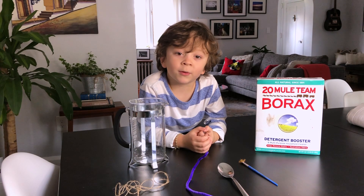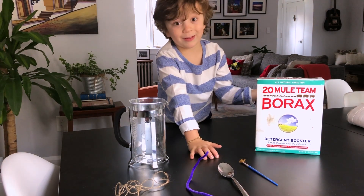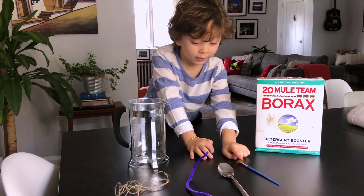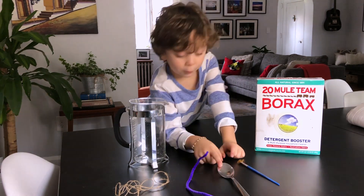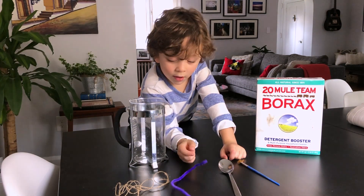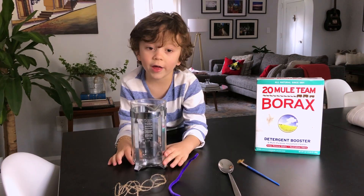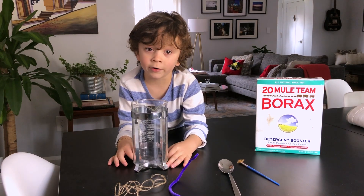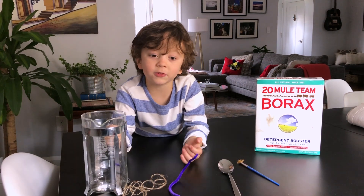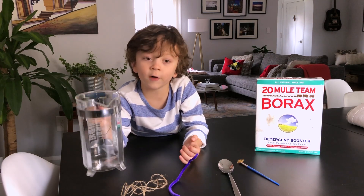These are the materials that you'll need: borax, any type of stick and a spoon, a pipe cleaner, some string, and a jar that you can put hot water in. It could be any type of jar — a mason jar, an orange jar from jelly, but we used a coffee jar.